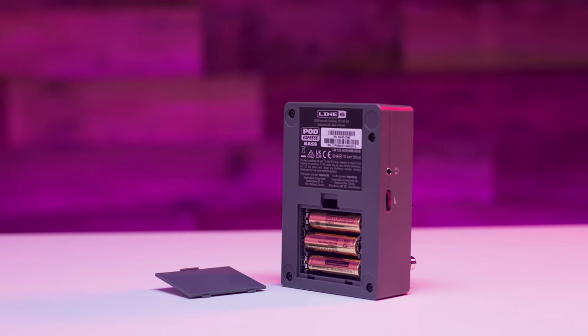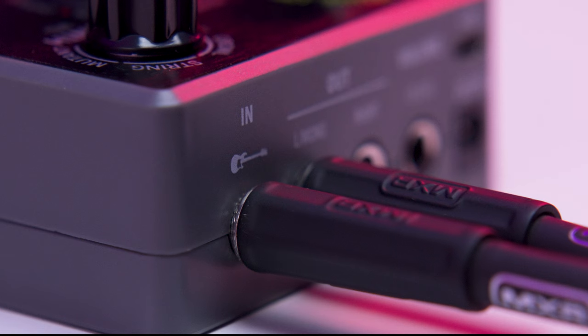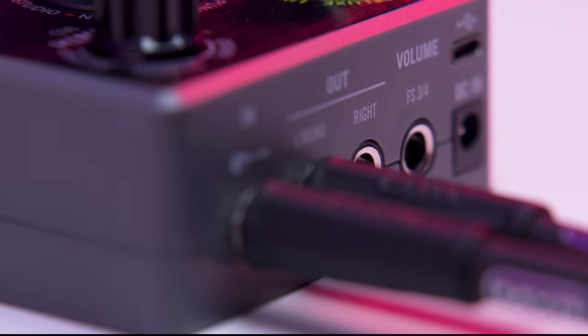PodExpress Bass may be powered by the included three AA batteries or a 9-volt DC power supply sold separately. Connect to an external amp, mixer, or additional pedals using the stereo outs.